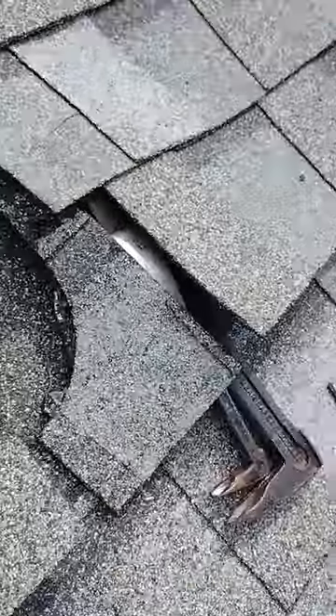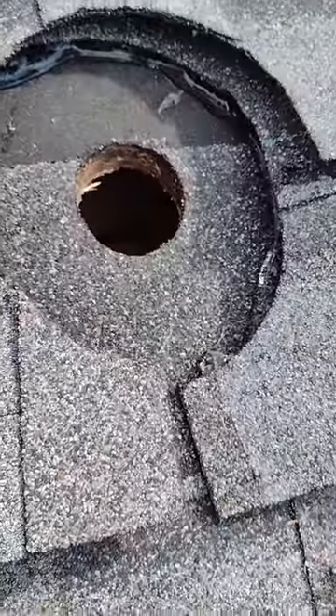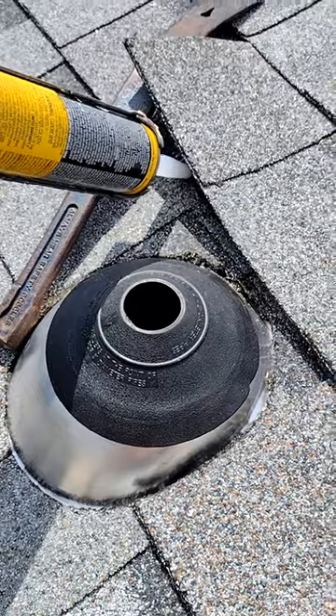I use my hammer and bar to hold the shingles up while I add my flashing sealant. We nail it all off and then we add some spot caulking to the top of our nails and we add a little extra to help reseal the shingles.